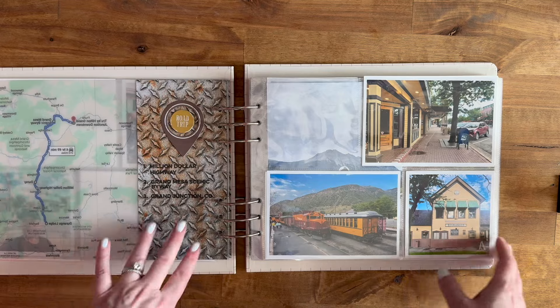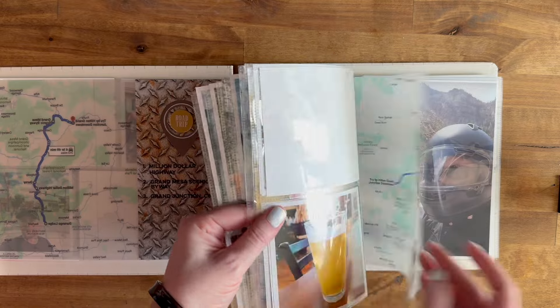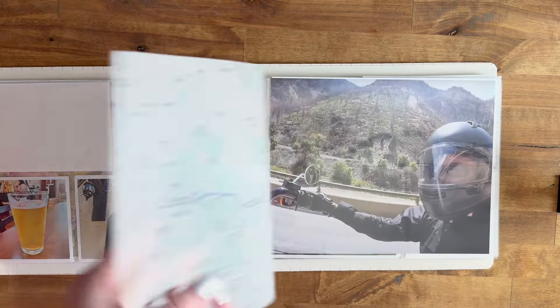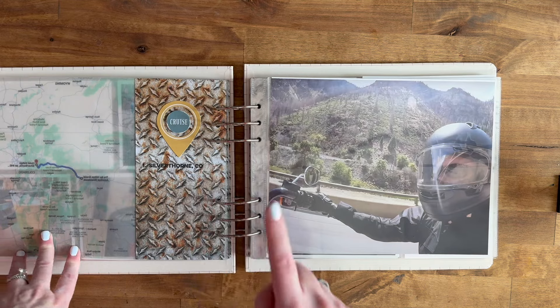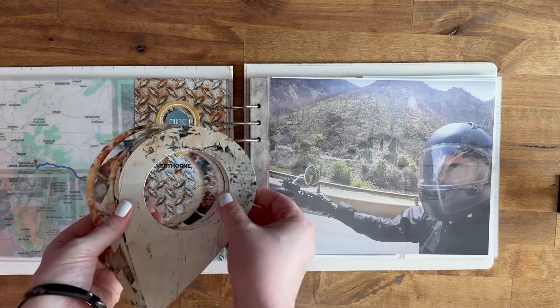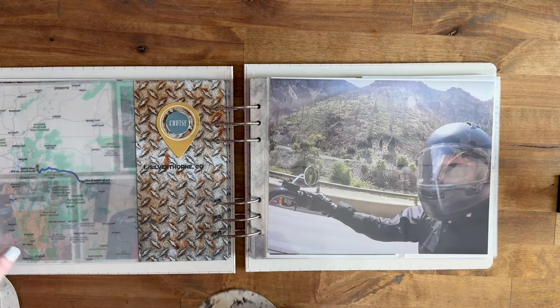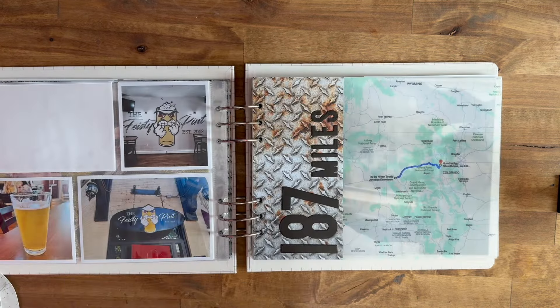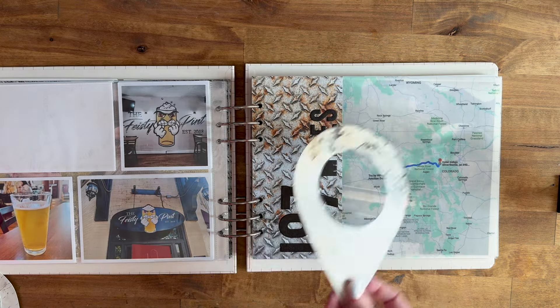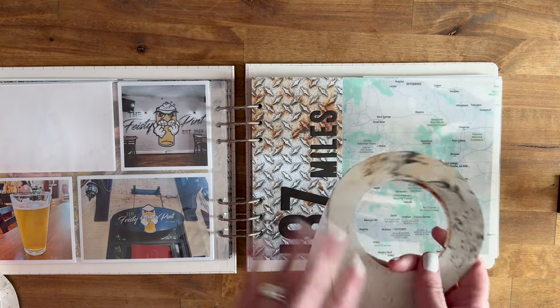I basically went through each day and added the map, the miles, and stops and things like that. I have also cut these out on my Silhouette, so there are these giant geotags that match this. On every section I'm going to have a clear transparency, with one geotag on the front and one on the back of the transparency so they line up evenly.